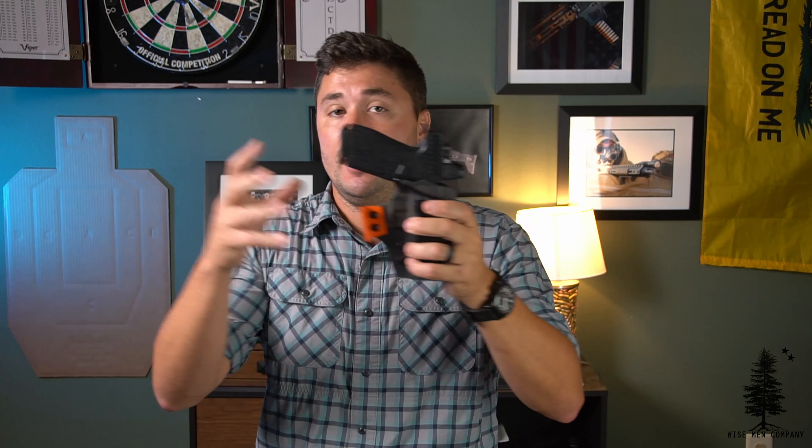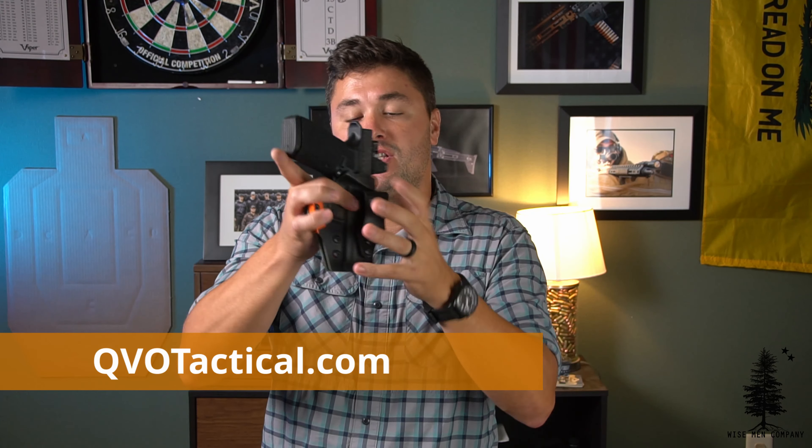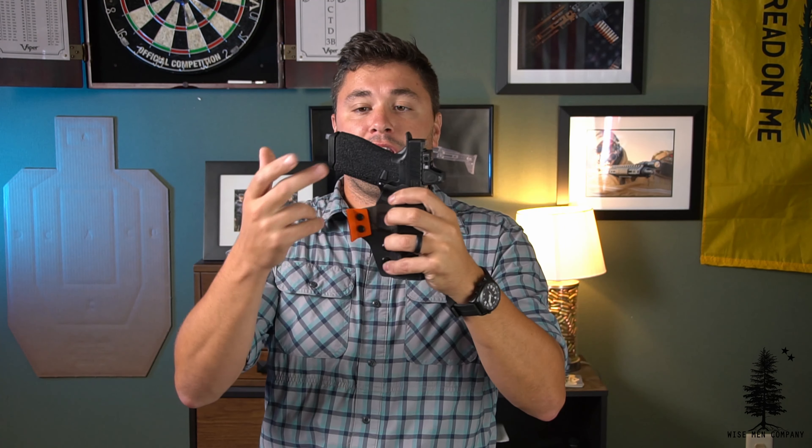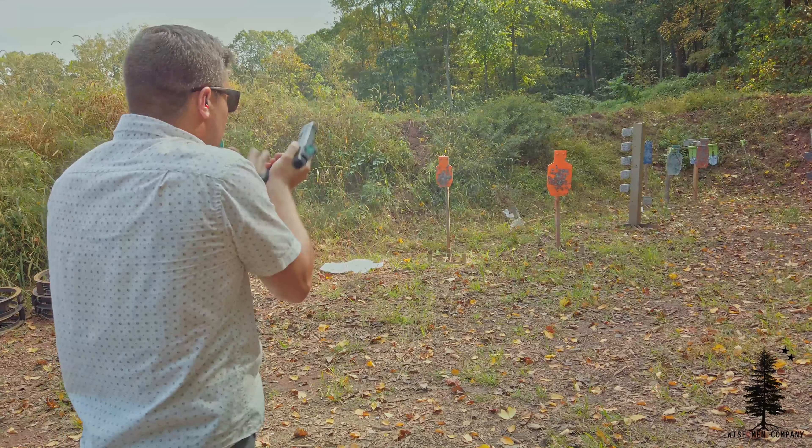For those wondering, I was carrying it inside the waistband in a QVO Tactical holster — their more discreet holster. Roger over at QVO Tactical is a great guy, makes great holsters. This one is MultiCam Black. You can see the little orange wing on the side that kicks the butt of the handgun to where it needs to be. Good retention on it. There's not a lot of aftermarket support for the Archon right now since it's very new, so if I can help you guys find holsters and parts for it, I'm going to do that. QVO Tactical makes holsters inside the waistband and outside the waistband for the Archon Type B. Thanks for watching — go over to wisemencompany.com, hit that like button, subscribe to the channel.